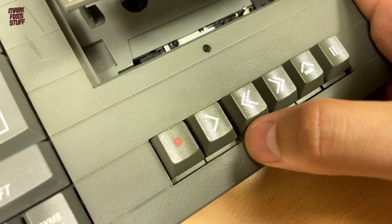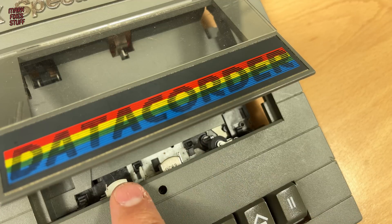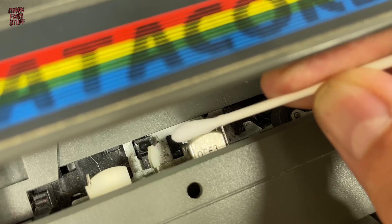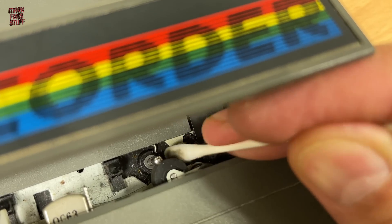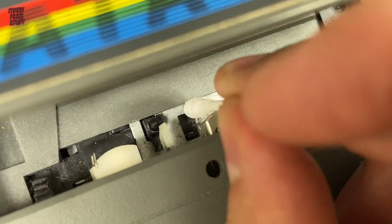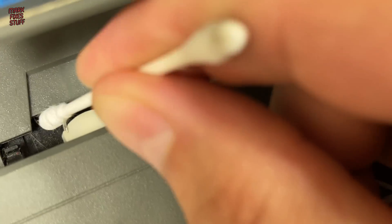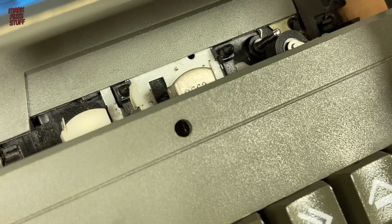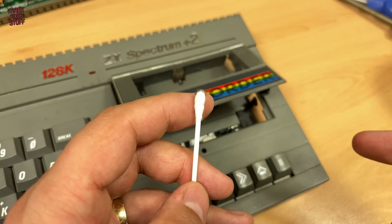Let's also give the head a quick clean before we test our fix. We'll use a cotton bud soaked in isopropyl alcohol to gently clean the heads. We'll give it a quick dusting out whilst we're here as well. 90s DNA — nice.